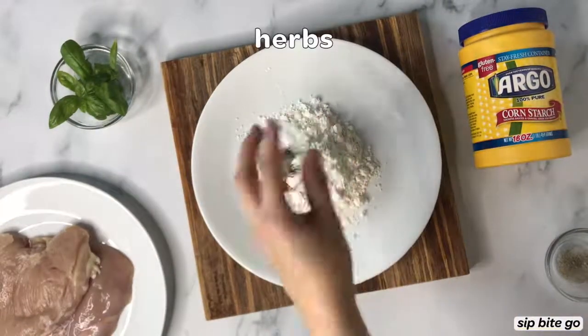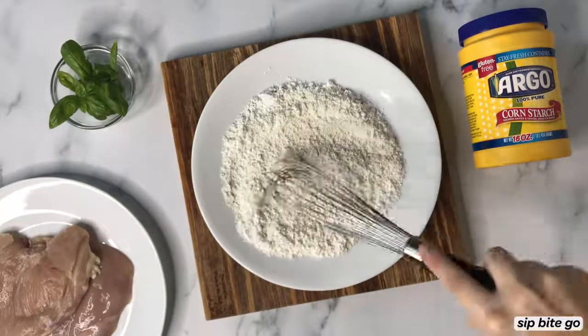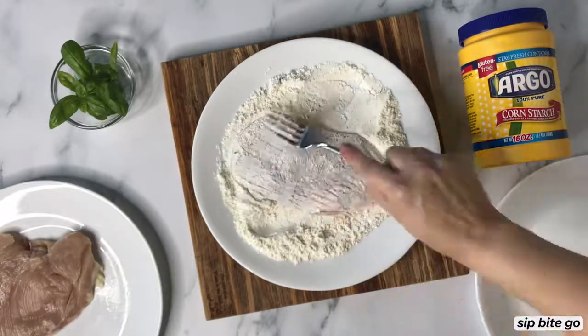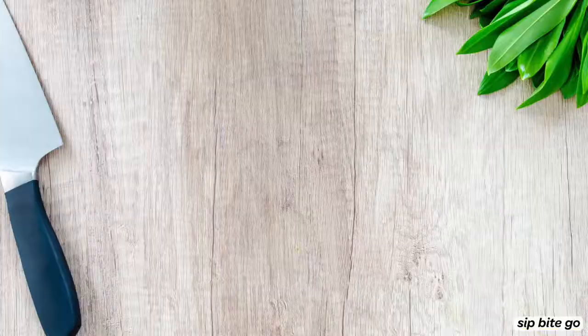What I did is I used half cornstarch and half flour — about a quarter cup each — mixed with some garlic salt, Italian herbs, salt, and pepper. Then I just gently coated the chicken breast that I had already pounded flat in the mixture.